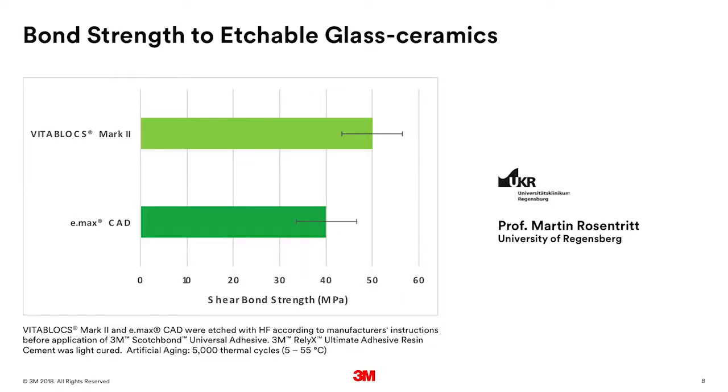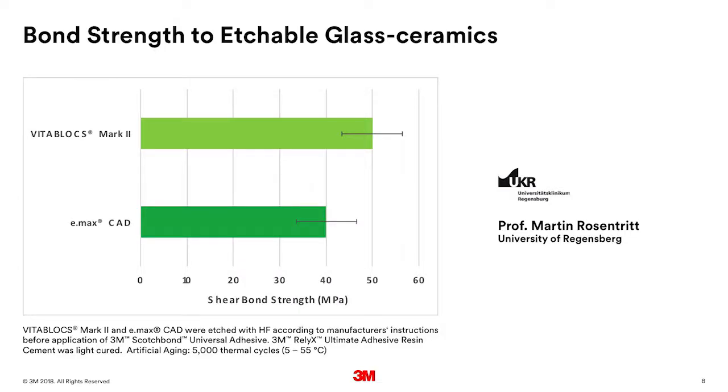Is that bond strong enough? Do we have to worry about water contamination or water over time? That's a really good question. Dr. Martin Rosentritt at the University of Regensburg did a study where we aged the bond. We prepare a sample, bond a button to it, and then put it in 5°C water, then move the samples into 55°C water — hot, cold — going back and forth for a number of cycles. Then after stressing it, we measure the shear bond strength. We see a very high bond strength after thermal cycling of 40-plus megapascals to two very common etchable glass ceramics, Vita Mark II and e.max. That's evidence that the bond is very durable and hydrothermally stable in the oral environment.